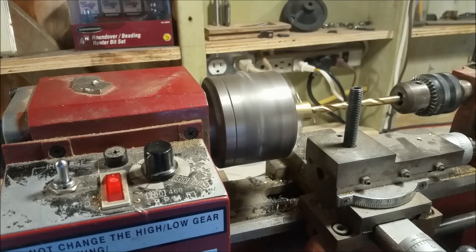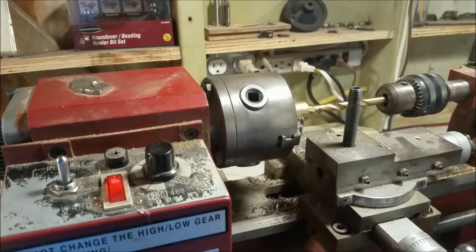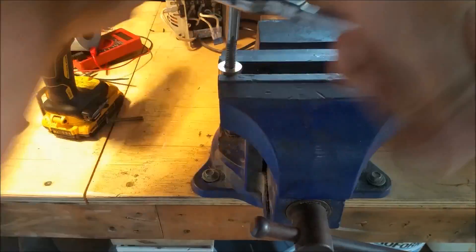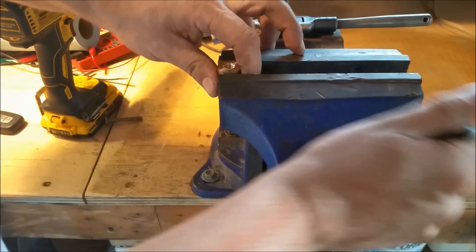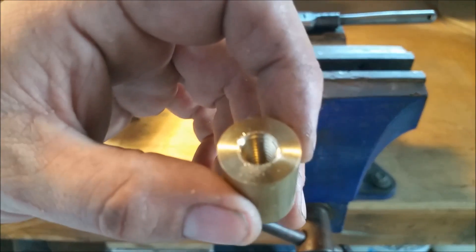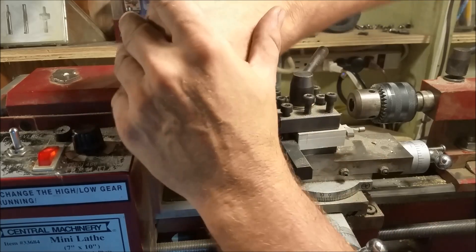Here we're drilling out for the three-eighths sixteenths tap and we're going to tap that out — this will be an elongated nut. Then after that we'll drill straight through it and use quarter-20. I happen to have a bunch of stainless quarter-20 as a handle that we'll just screw in there. I figured if I needed a little bit more fine tuning I can always use skinnier washers or thicker washers to get super fine tuned.